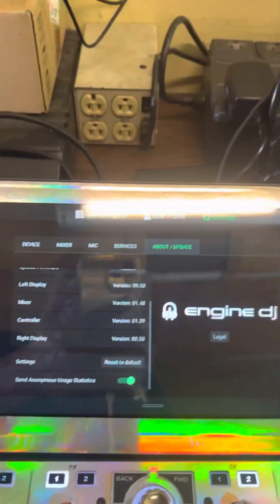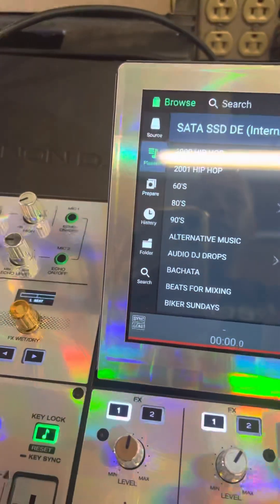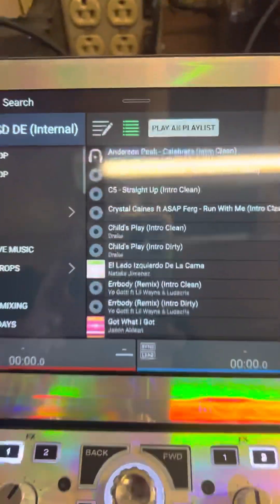You have to make sure that you're connected — your USB on any Denon product. I'm working on my Prime 4 here. If you don't know how to get to this screen, when you first launch it this is what's going to come on — whatever music you have it's going to show your music.